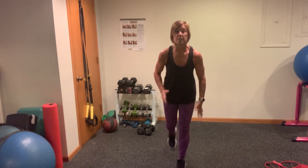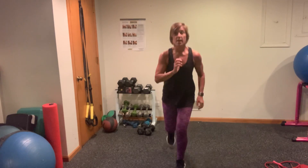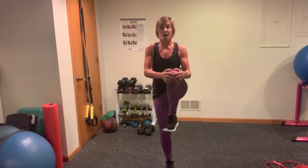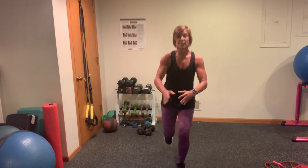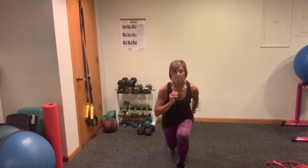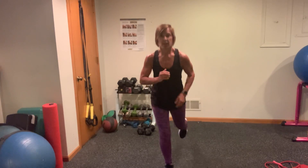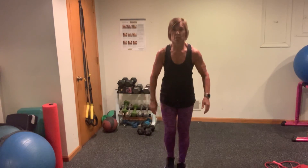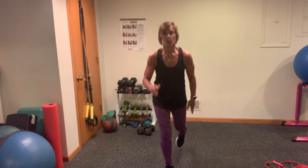Now we're going to go into a lunge — you're going to give me a knee hug. Lunge. Switch. Lunge. Hug. Lunge. Switch. Lunge. Pull it into your chest. Step it back and switch. Good. Lunge. Hug. Lunge. Switch. Lunge. Hug. Lunge. Switch. Good work.